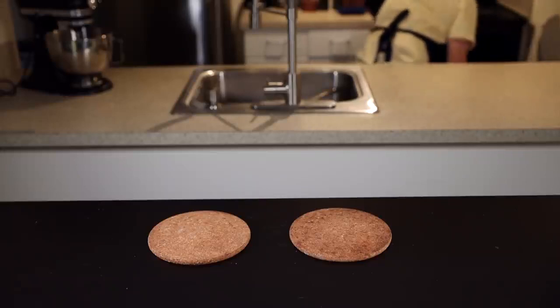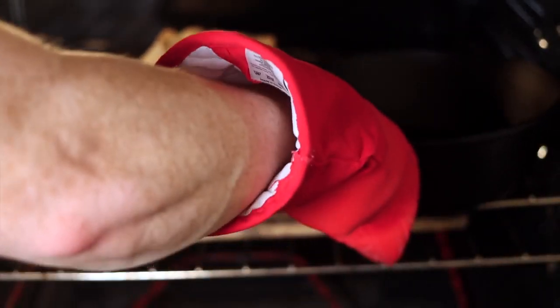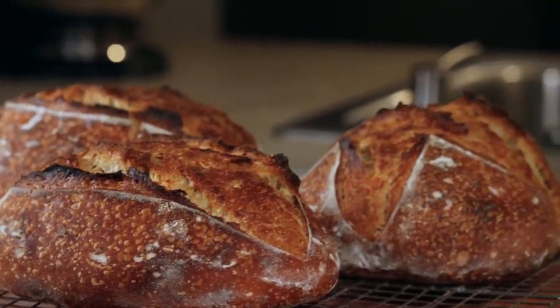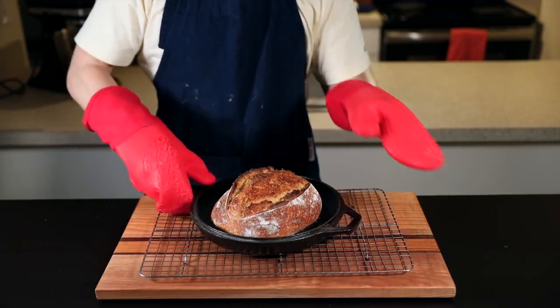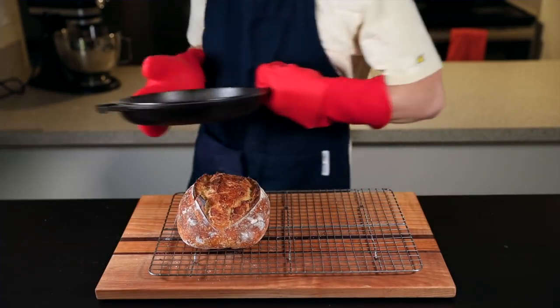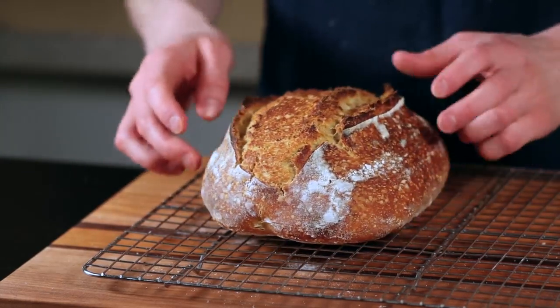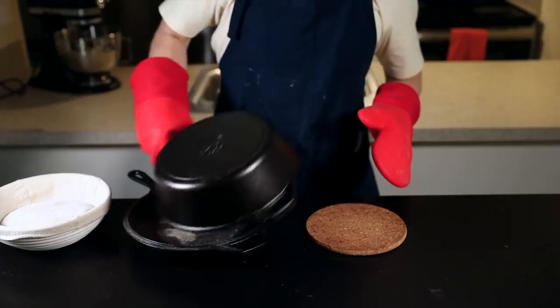Bake at 500 degrees for 20 minutes. Then after 20 minutes, remove the lid — this is the most satisfying part because you get to see that beautiful oven spring. Quickly close it up and reduce your oven to 450 degrees Fahrenheit (230 degrees Celsius). Let the loaf cook until it reaches a deep dark brown with some hints of black charring on the edges, which should take about 15 to 20 minutes. I like to rotate the loaf halfway through to make sure it gets browned evenly. A lot of people don't bake their loaves dark enough — you really want to let it reach a dark brown for the deepest, most complex flavor, not to mention the crispiest possible crust. As that cools, place your dutch oven back into the oven and return it to 500 degrees Fahrenheit and let it heat up before baking your next loaf.